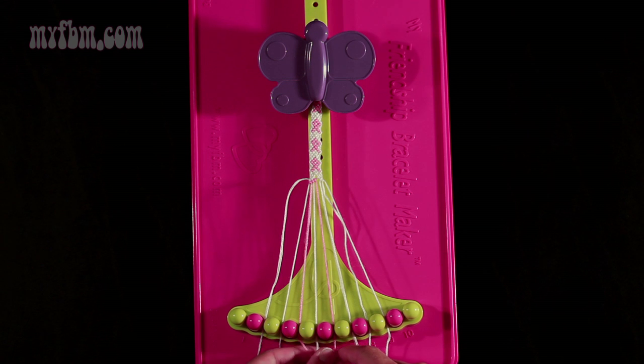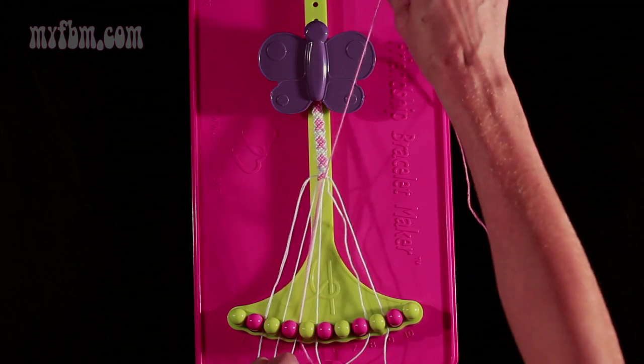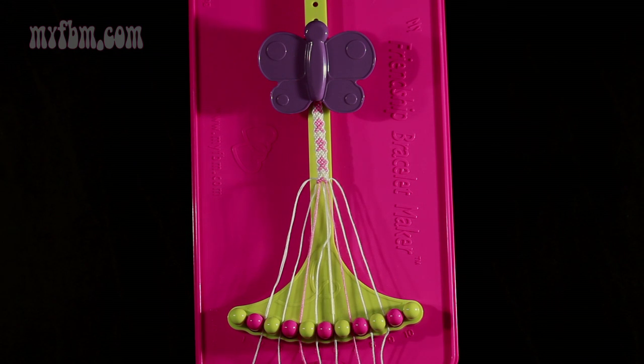Now move on to step 11. You're going to take string number 6, which is pink, and make a right-hand double knot with string number 7, which is white. Pull through once, twice. White string into slot 6, pink string into slot 7.